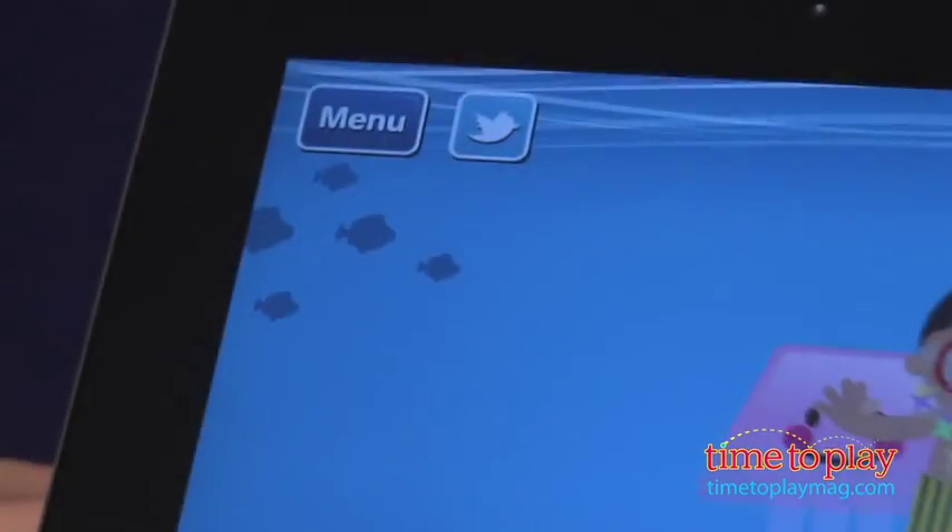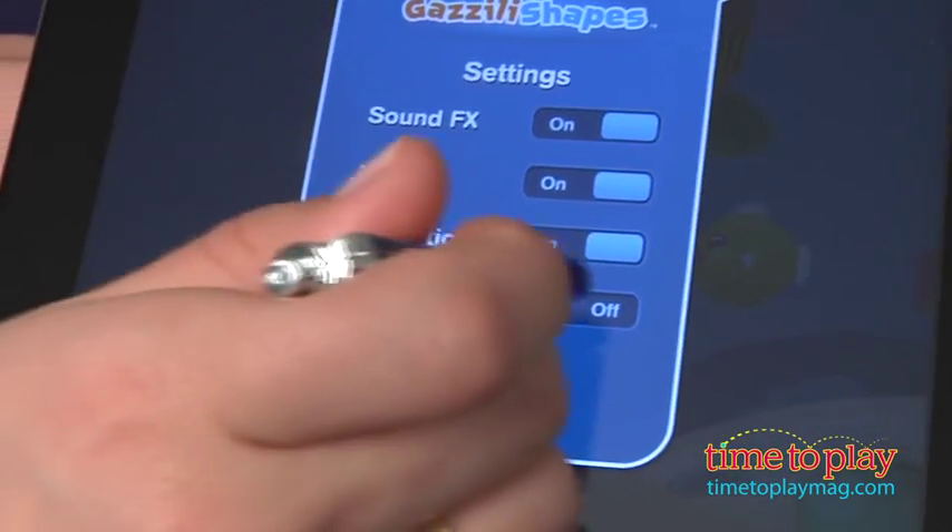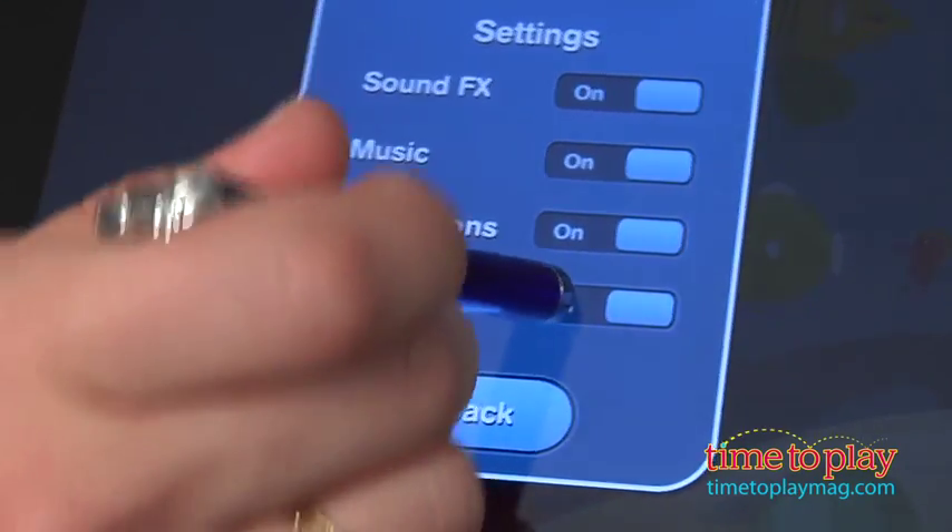You'll also notice a Tweet button on the top of each page. This is a feature to be careful of with young kids. The developer has added a settings option where parents can turn off the Tweet button, but you will still see it on the screen.